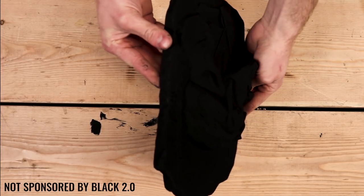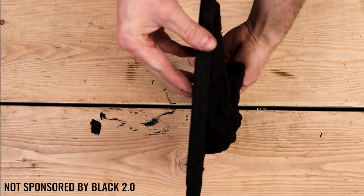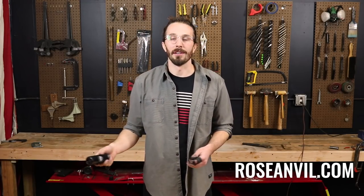So if you're working on a project where you want that really deep blackness that you get from Vantablack, Black 2.0 is definitely the closest paint you can get. If you enjoyed this video and want to see more content like this, give us a like and hit that subscribe button so we can keep putting out more content for you.